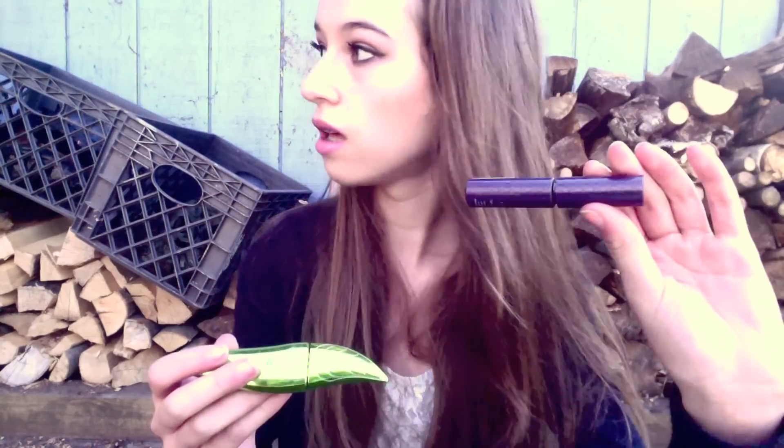I keep my Tarte mascara in here — just a little baby size. And then I keep my regular mascara in here too. I keep two mascaras: one for my lower lashes and one for my upper lashes.